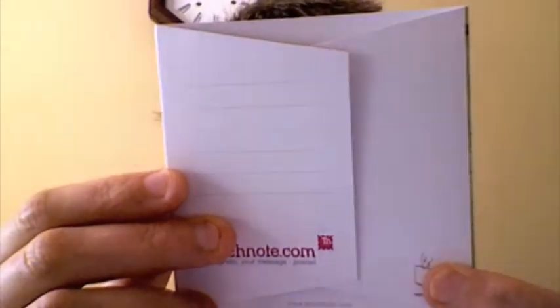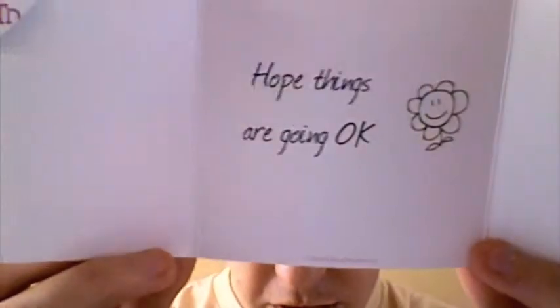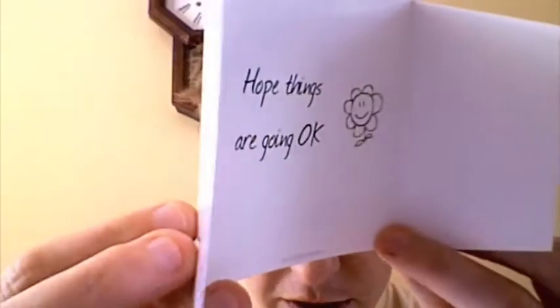It's like a tri-fold card and you can write a message or write the address on there, and I chose to use some of their little art. Apparently if you take the photo and it has geo information, it will put a little Google map here to show where it was taken.